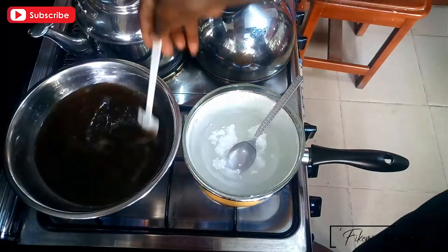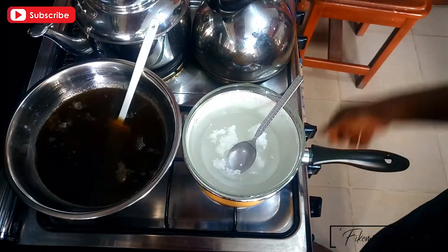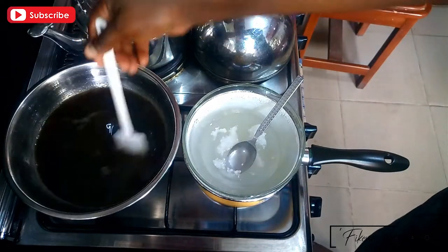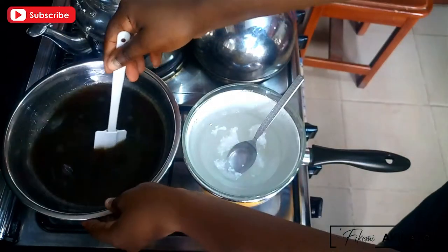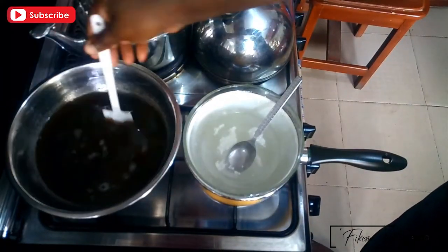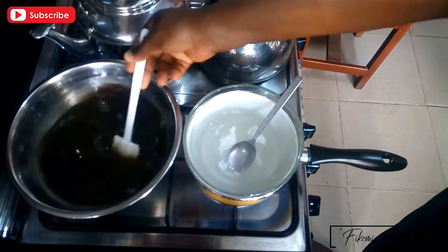Once a thin film forms on the surface of your black soap that's been heated, it's time to turn off the heat and let the soap simmer. Give it a good stir to dissolve any coagulated lumps within the mixture and check the temperature as well. Mine was pretty hot by the time it was done, so I left it to cool while melting the shea butter and shea oil.